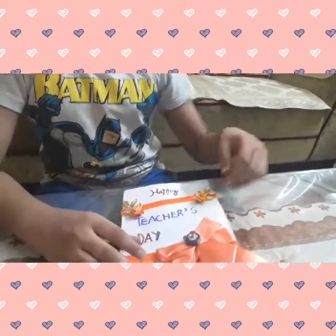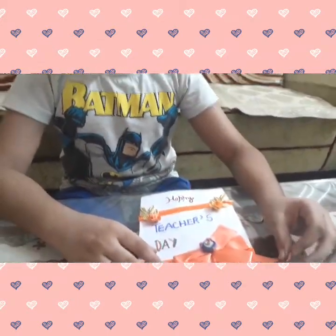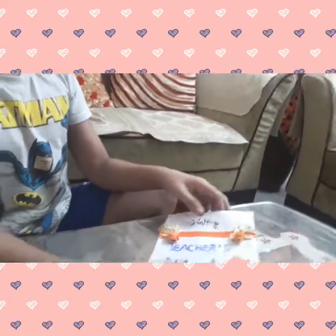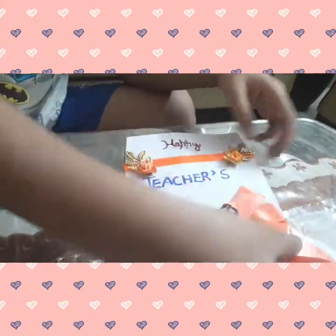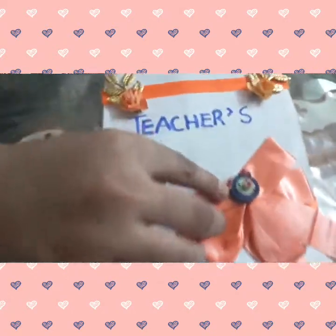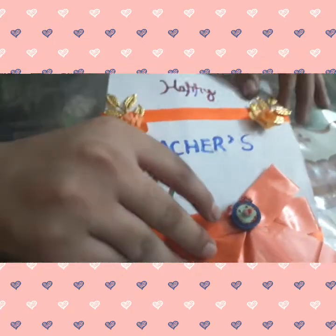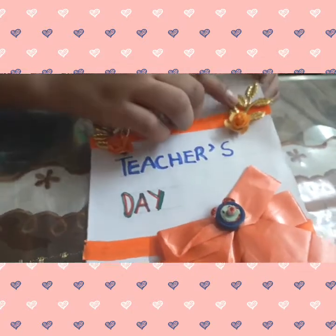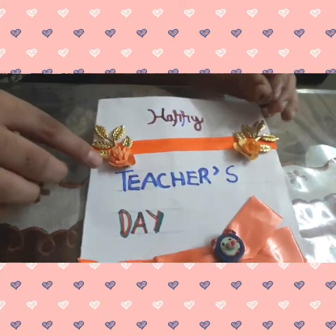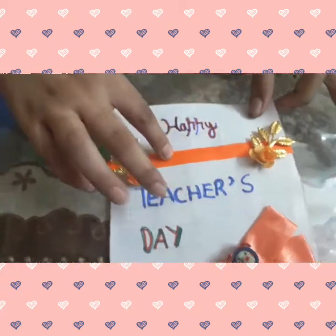I made this card with the help of materials that are available at home only, because there is lockdown. You can see this is an A4 size sheet and I have folded it in half. This is a bow, which can be easily available at your home, and this face I have made from quilling. You can also take waste from rakhi — these flower-like structures — and I have taken ribbons as well.